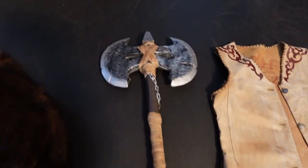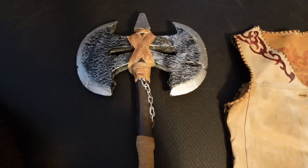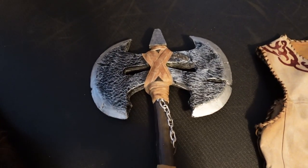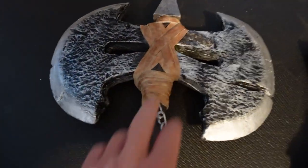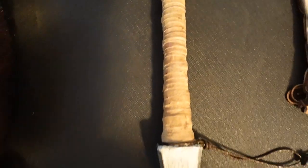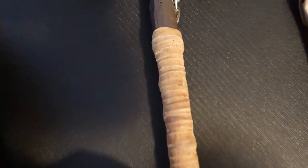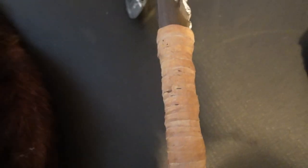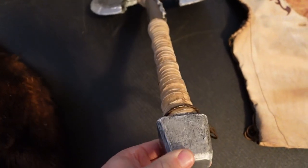Now let's look at the axe. The axe is actually two axes combined into one. I was looking for a double-bladed axe that was larger than life, but all the double-bladed axes I found were small and dinky. The leather on the handle and at the top hides some of the construction — it's actually from the jacket sleeves, cut into half-inch strips, joined end to end to make one long strip, and used to wrap the handle. The end cap is actually a piece of wood that I carved and painted to look like metal.